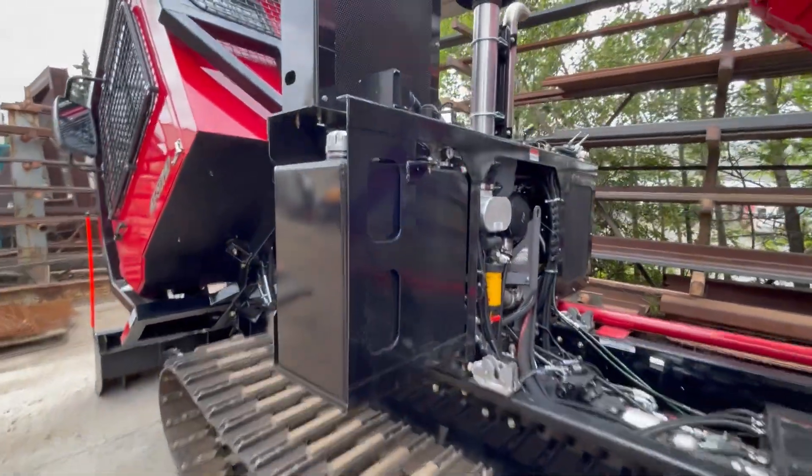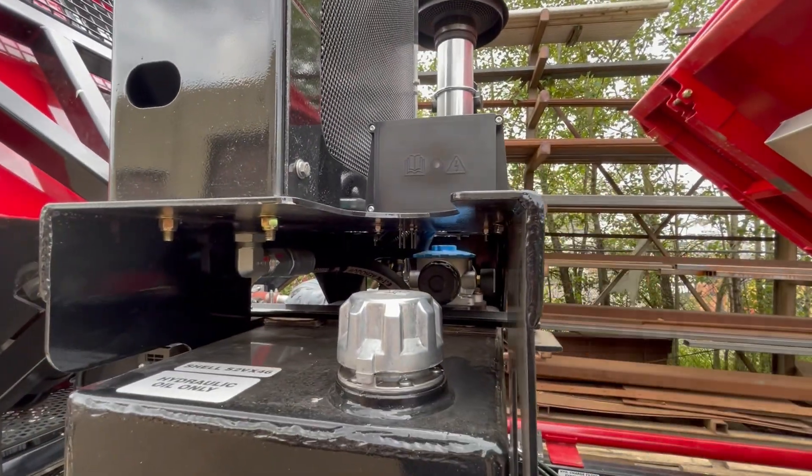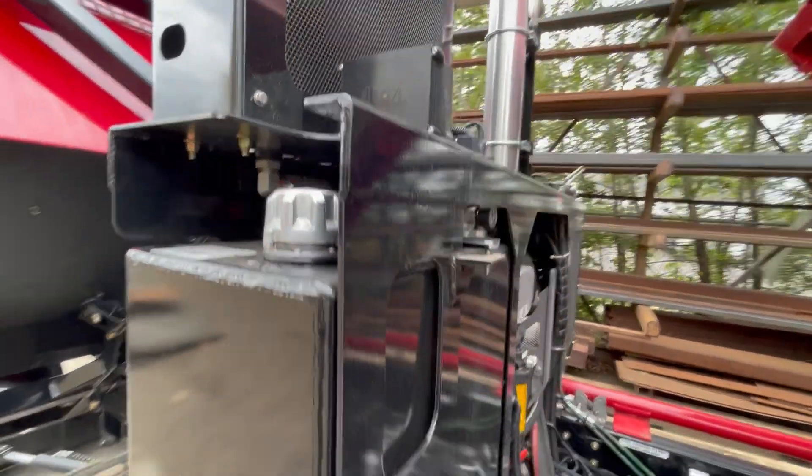This box here is a fuse box for the engine emissions control system. If you ever have an issue with that, you may have to look inside that box and check fuses.